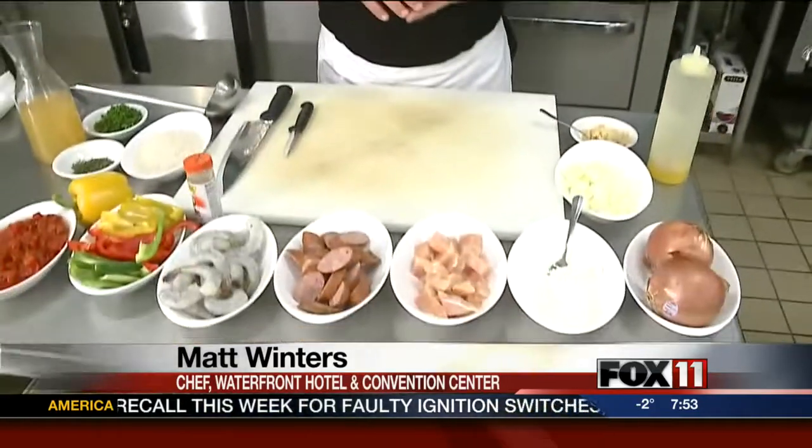Jambalaya is one of those dishes where there's a million right ways to do it and not a lot of wrong ways to do it. So what we're going to do is chicken, sausage, and shrimp today.